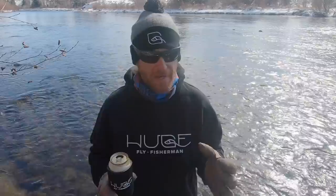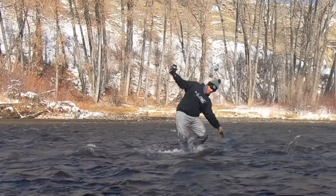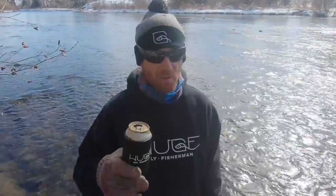If you're carrying important items like a fly rod or a beer, always carry them in your downstream hand. Because if you do fall, your feet are going to get swept out from under you and you're going to fall upstream — your upstream hand is going to go in the water to catch yourself. That's how it works. Don't ask me how I know that. Keep your valuables on the downstream side — that's an important one.